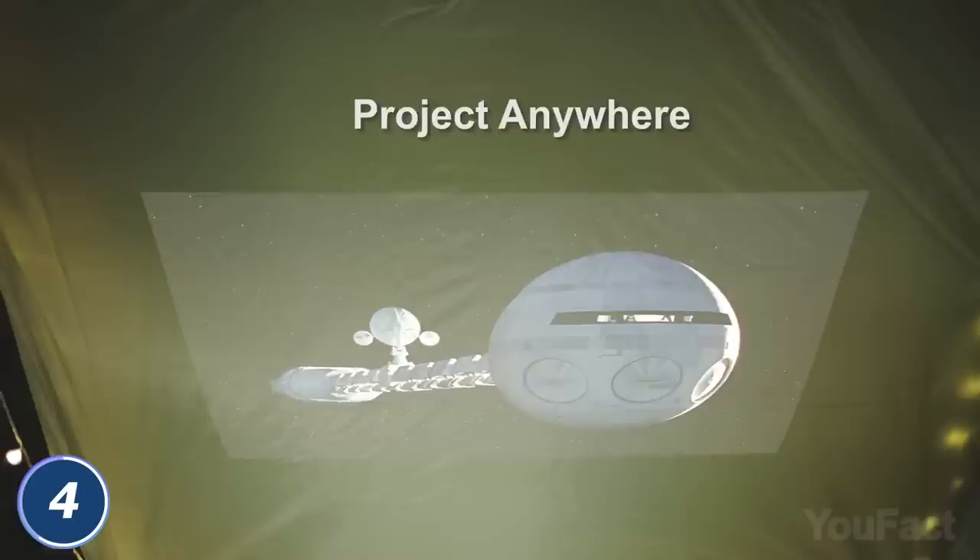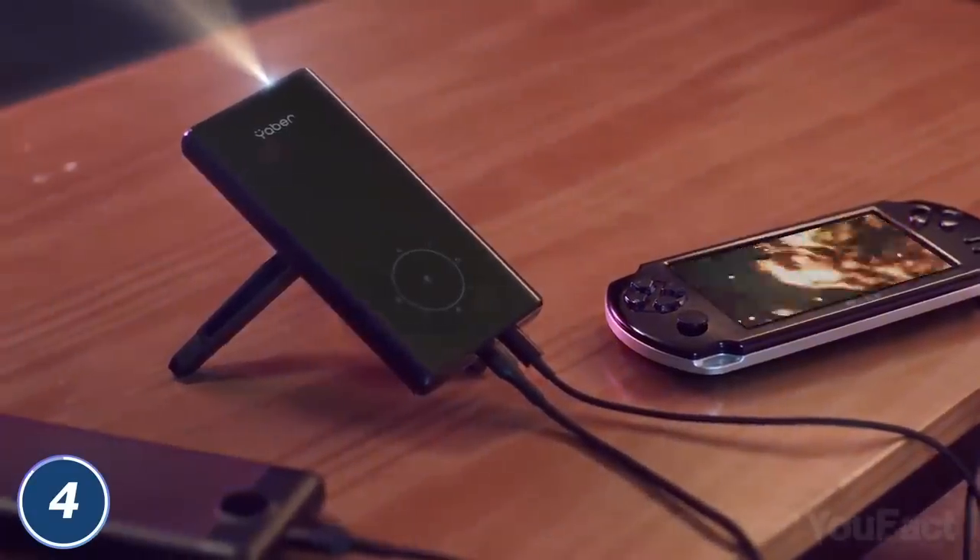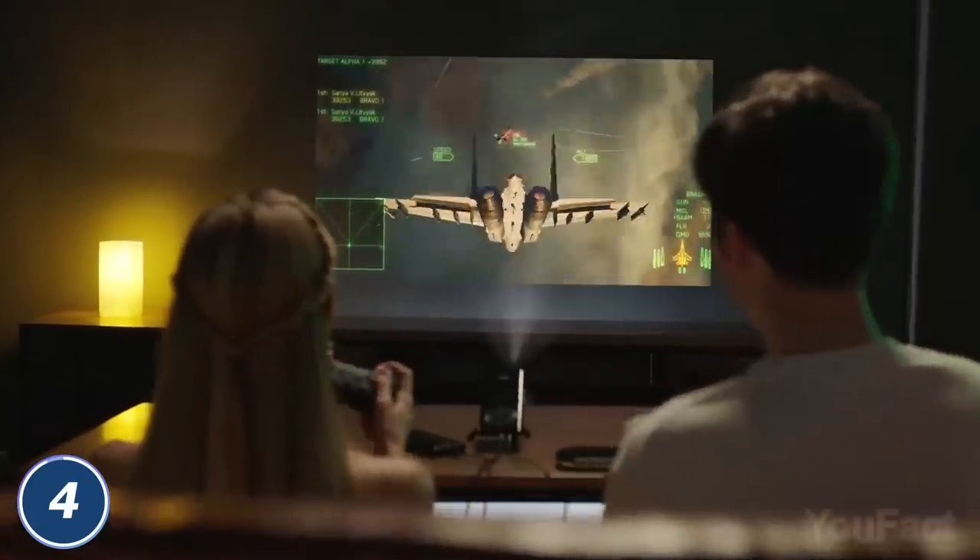Gonna watch a movie onto the tent ceiling? Use the magnetic tripod to adjust the angle, and don't forget to adjust the settings with the touch panel. Is there a gaming session on the list? Connect your Switch to the projector and grab the controllers. Have a nice evening.